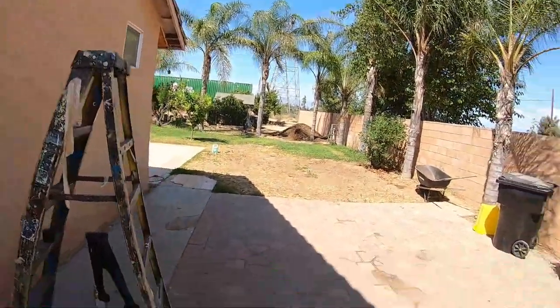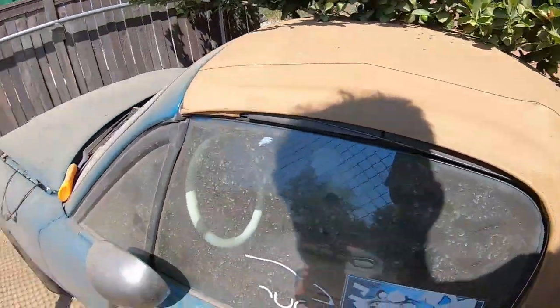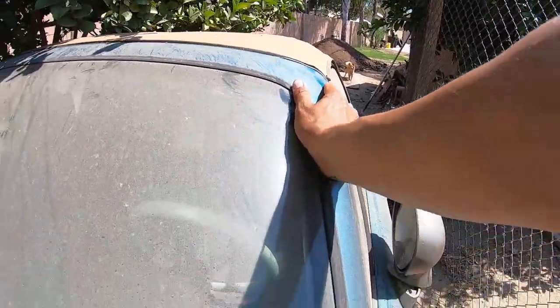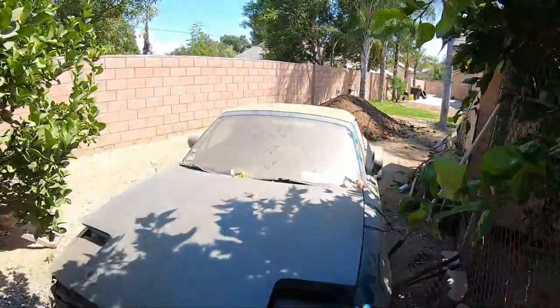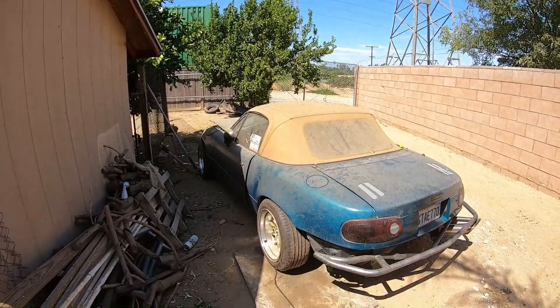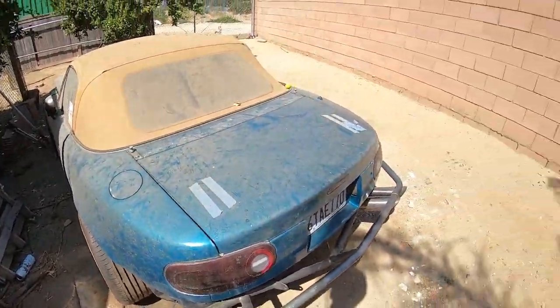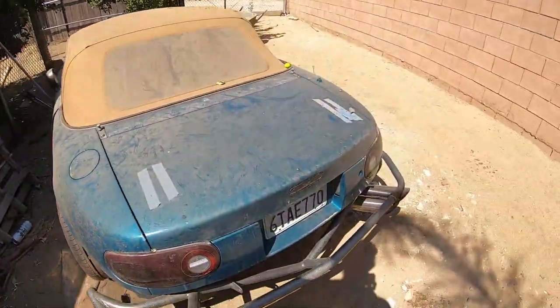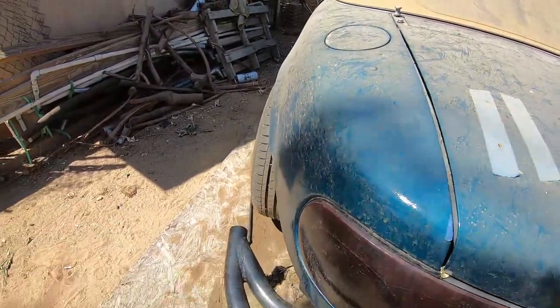We're gonna try to get the car back over here now. I'm probably gonna have to work on it over there, but I'm gonna try to get it here for right now. It's been a while since I've been in this. It's pretty hot in here. It kind of rolled by itself — I'm probably just gonna have to work on it right here because it's gonna be a pain to get it through the dirt. I'm gonna wash it up a little bit and go from there.